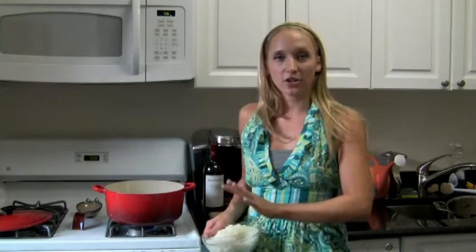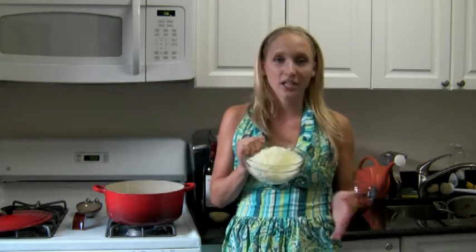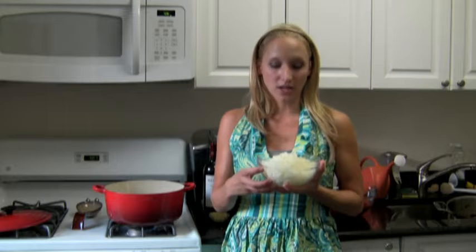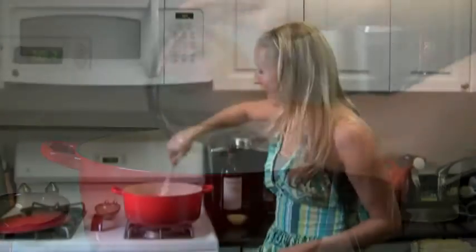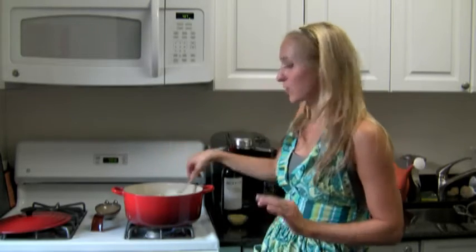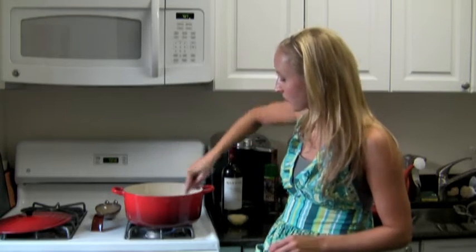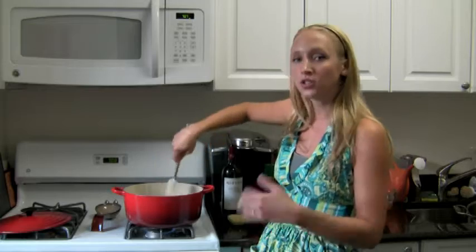I've got the heat on about medium, medium-high. I'm going to let that start going and get our onions. I've got one really large yellow onion — yellow onion, Spanish onion, any of those will work. You just don't want a Vidalia onion or anything too sweet. If you can't find a really big one, think about two and a half cups worth of onion. We want these to get really nice and translucent, really nice and soft. We don't want them to get brown, so keep the heat from getting too high. If they start to stick, turn it down a little bit.